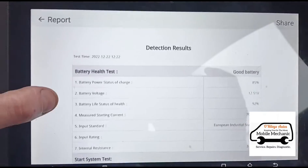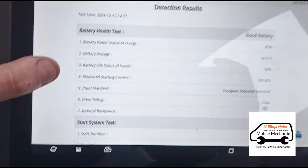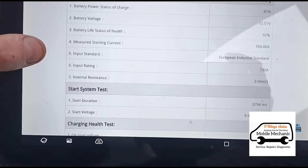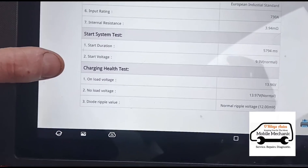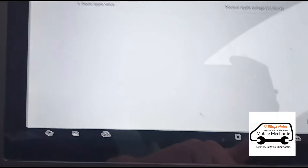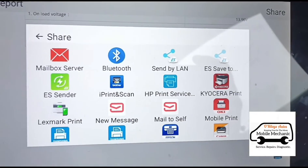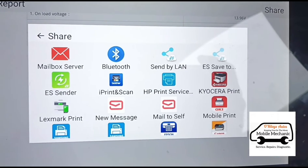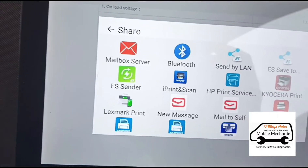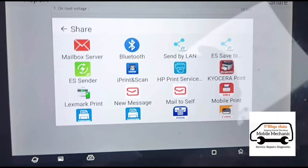Now we've got the report here. I haven't used this before, so just bear with me — I'm going through this as a first-time user, just doing it as a beginner as you would. You can read through it: it gives you the status of everything. You've got 85% health while the battery was sitting, and then the starting test and the charging test while the engine's running. You have the option to print or share. If we press share it gives you the option to email it to somebody. If you've got a customer and you want to email the results to them, it's a very professional way of doing it, rather than just saying 'your battery is no good' — you can email them the results and let them decide.